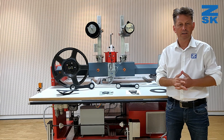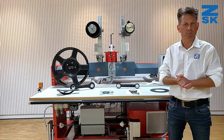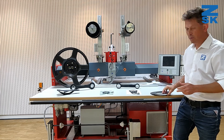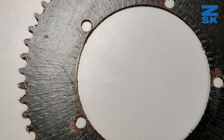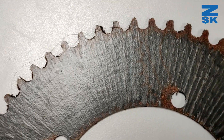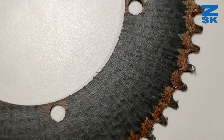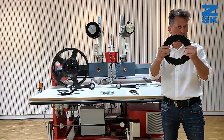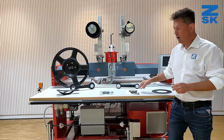Let me introduce you to what kind of parts you can make with Tailored Fiber Placement using these technical embroidery machines. One example is a tooth wheel for bicycles, as you can see here. We lay down the fiber in any direction, and in this case all the fibers go into the center, giving a very strong part.